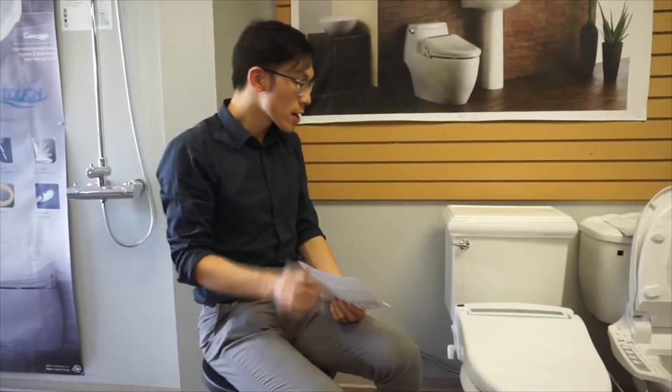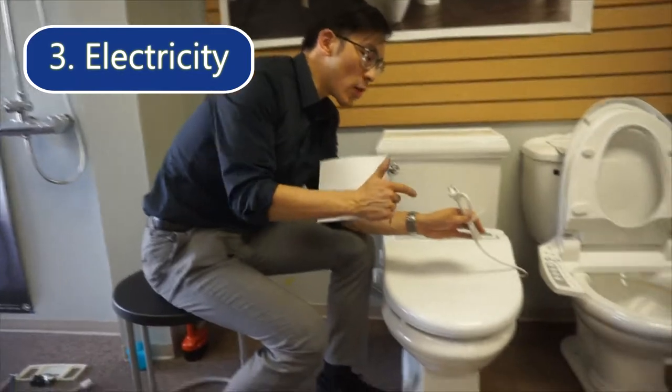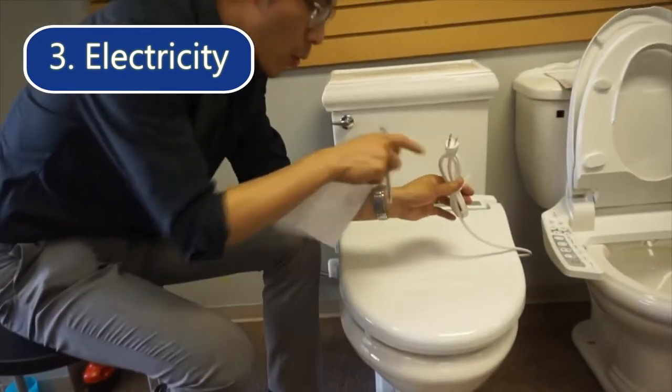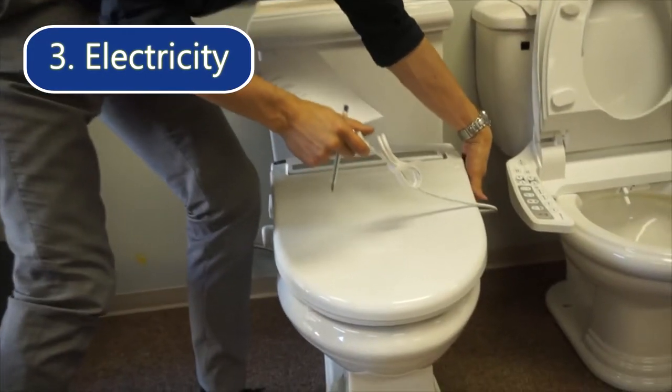Another question that a lot of customers ask is: does this bidet use electricity? The answer is yes. It has a three-prong cord that is about 1.2 meters or 4 feet long, and it's located on the right side of the bidet.